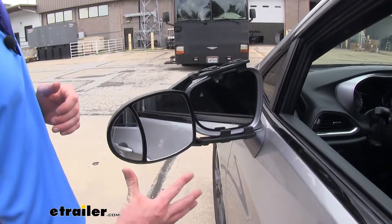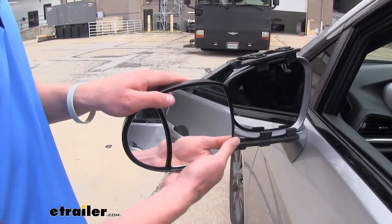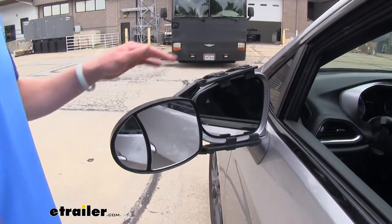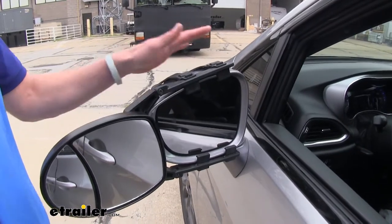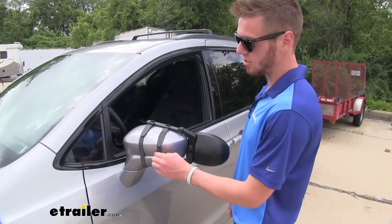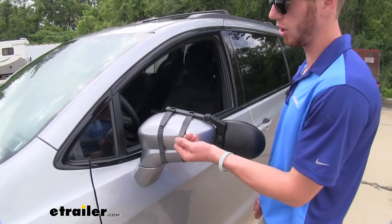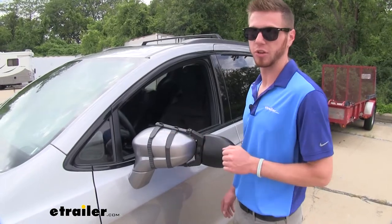This mirror has two different views and they both adjust so you can get that perfect view for your specific car and whatever you're hauling behind you. It is a very universal fit, so if you have another car with a relatively similar shaped mirror it will fit on that as well. It's a fairly easy install and the straps protect your mirror from any scratches. It's made of a very durable rubber coating so you won't have to worry about it aging over time or damaging your factory mirror.